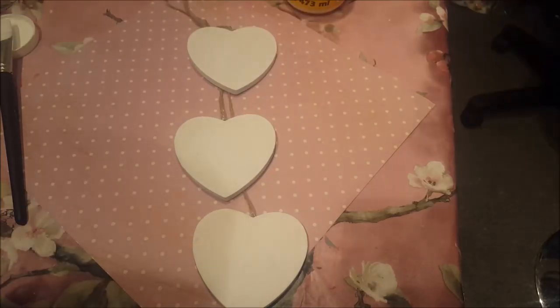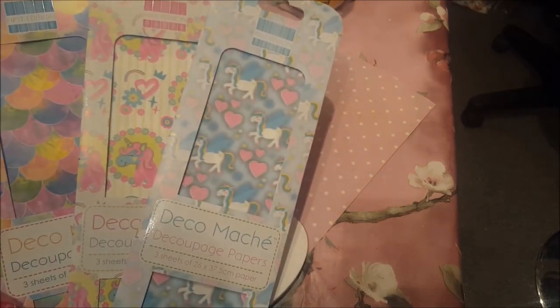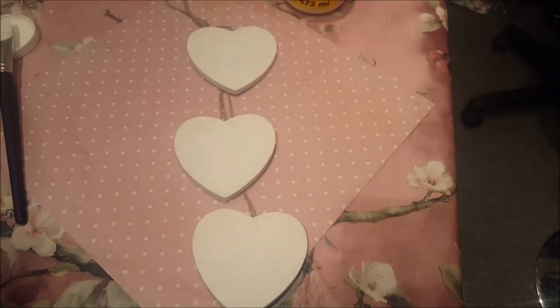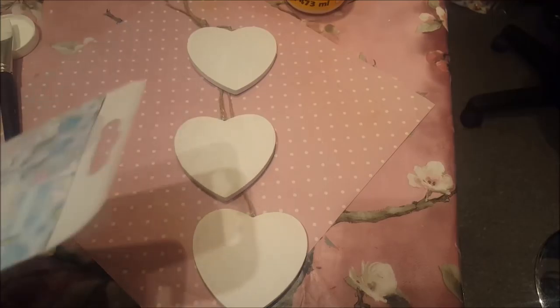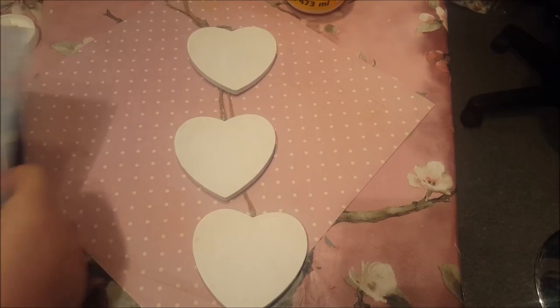Right, so now they are completely dry, we're going to decorate the top. You can change and chop and change this to anything you want. You can use any kind of paper to give it any look that you want, but I'm going to use these three papers. Depending on who you're giving it to will obviously depend on the type of paper that you use, but I'm just going to roughly measure that out.